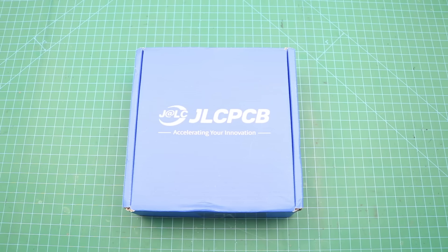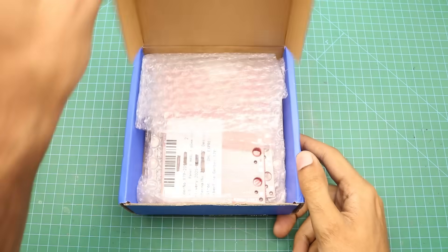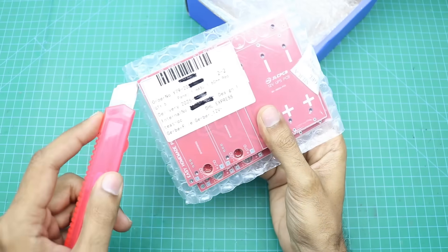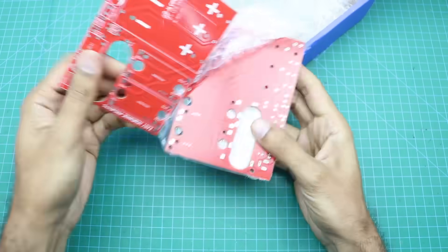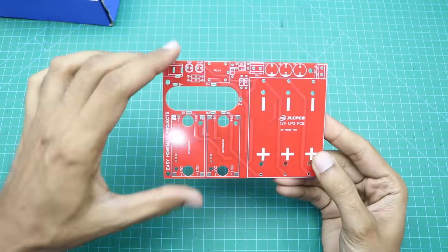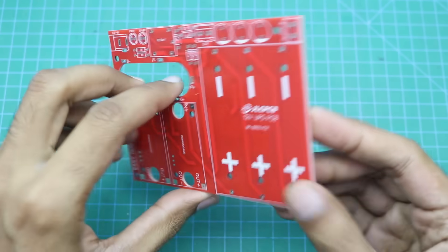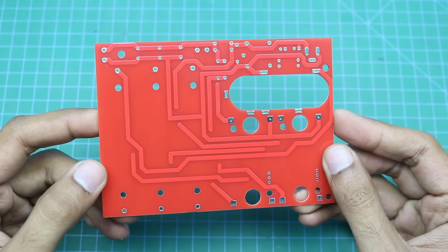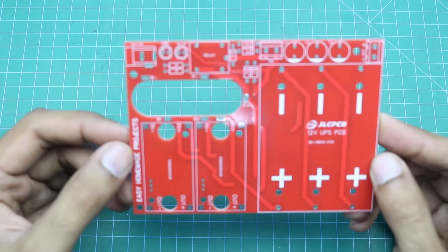After a few days we received our PCBs from JLCPCB. Let me open this box to show you our new PCBs. As you can see, the build quality is really perfect and very good as always.